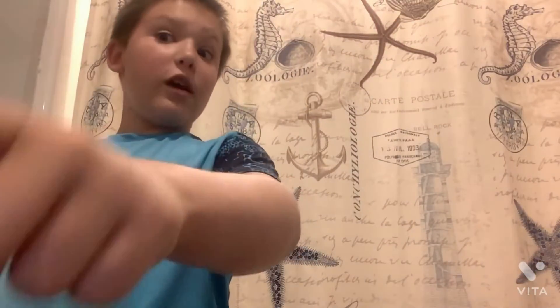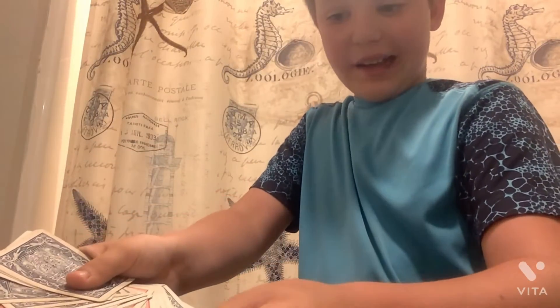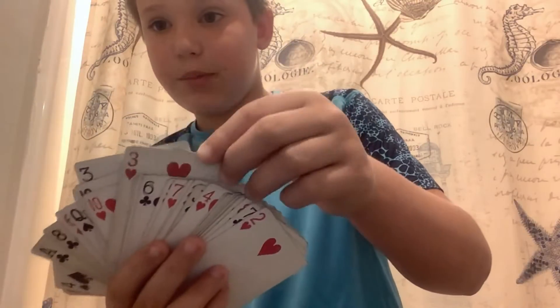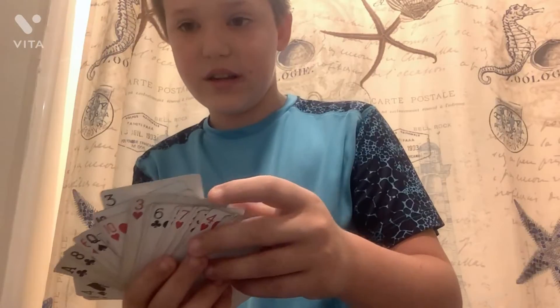I'm about to show you how I did it. I'm going to keep my eyes open this time, so I know what the card is. Now it's like, pick a card, any card. So this is a Three of Hearts, and then you're going to take it and slide it into the deck. Now what I did is — it's right here. I push it down like this.